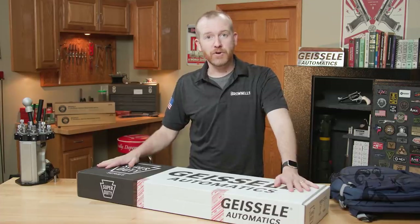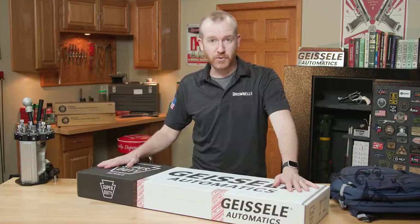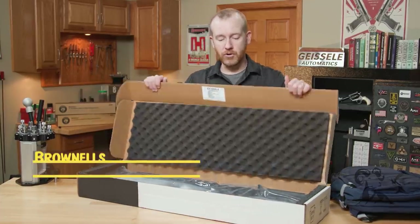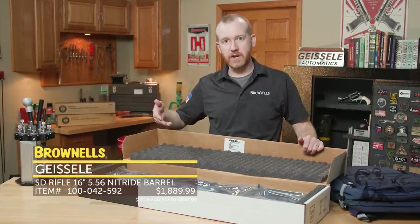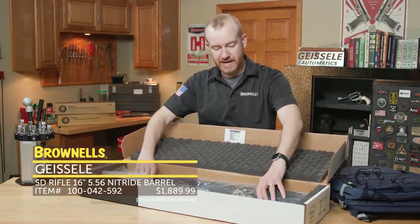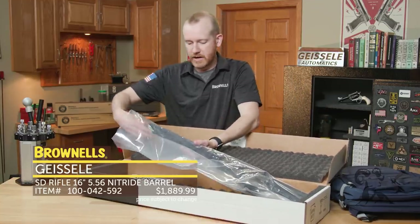Right here we have one of their new rifles. We've had their rifles for a little while, same with their pistols, but now we have a version with a nitride barrel. Traditionally theirs have come with the phosphate chrome barrel, mil spec type. This version here has nitride, so it's a unique run for Geissele.